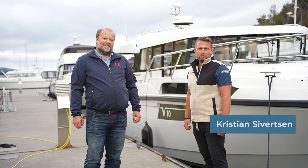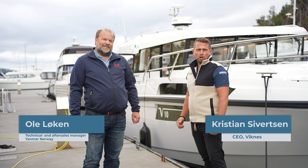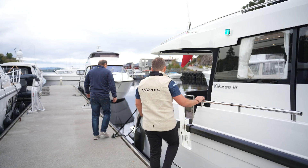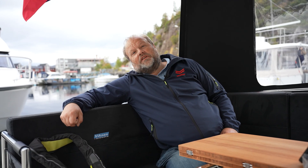Hello, I'm Christian, CEO at Viknes. Together with me today I have Ole from Janmar, who will show us the latest news from them in our new Viknes 10. My name is Ole Løken, and I am the after sales and technical manager at Janmar Norway.